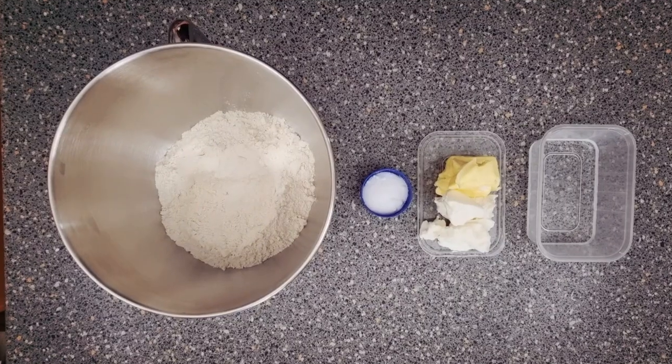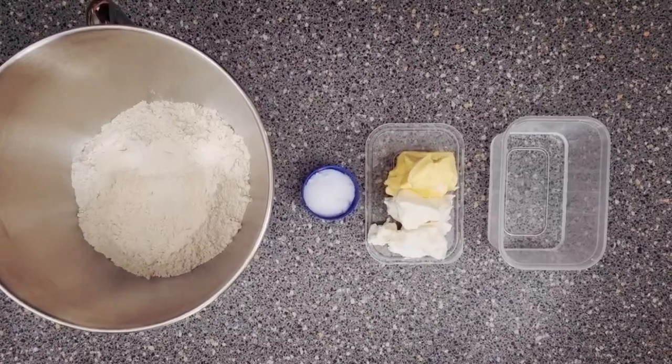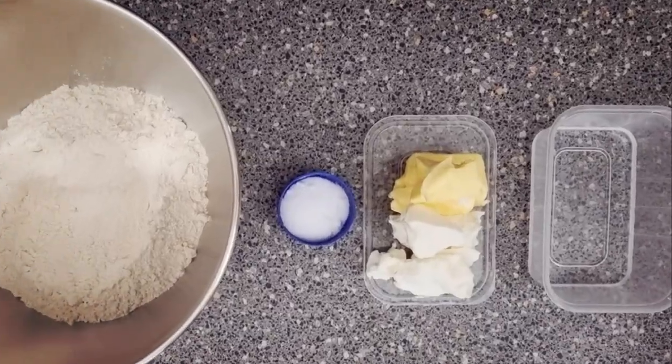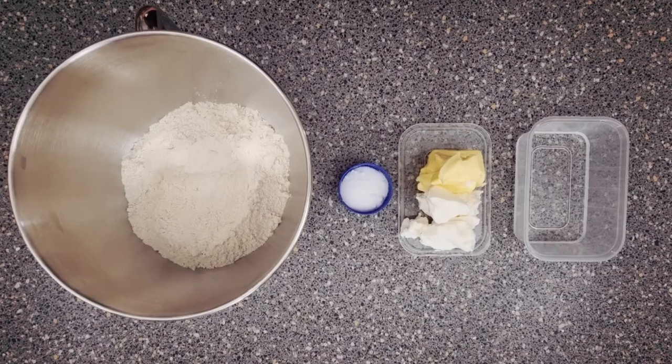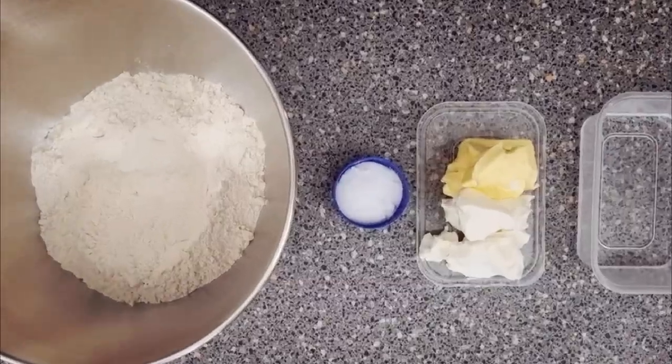For your pastry you want 454 grams of bread flour, 114 grams of warm water, 114 grams of butter, 114 grams of white shortening, and a pinch of salt.